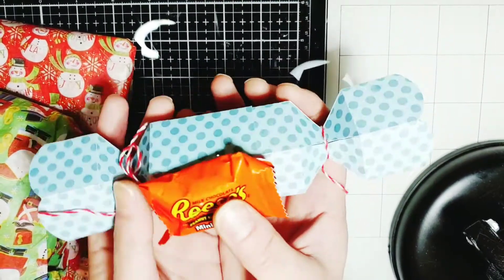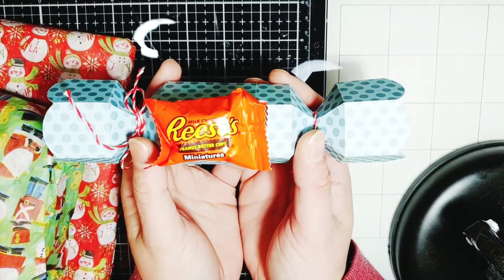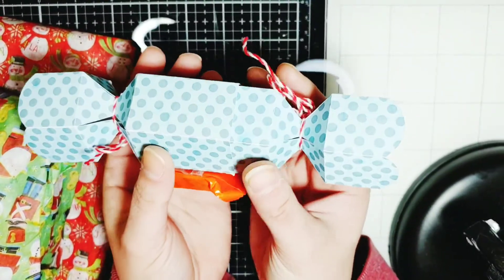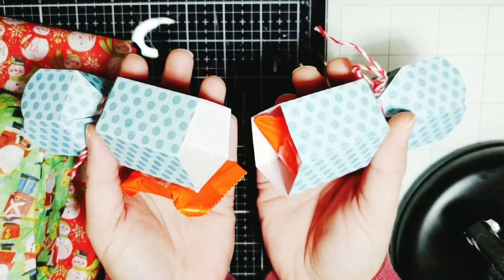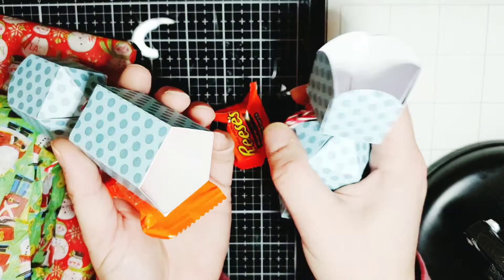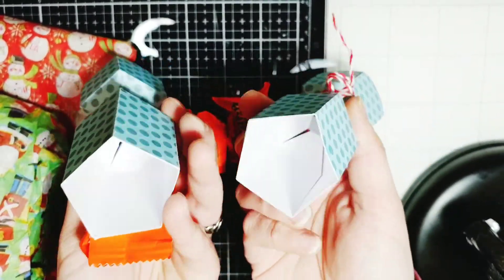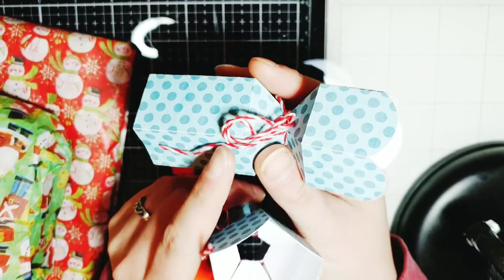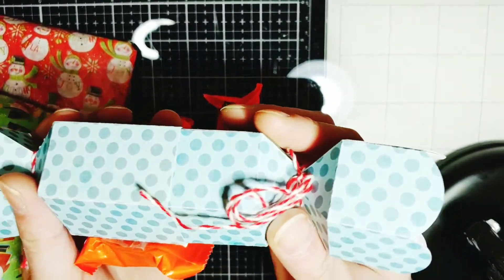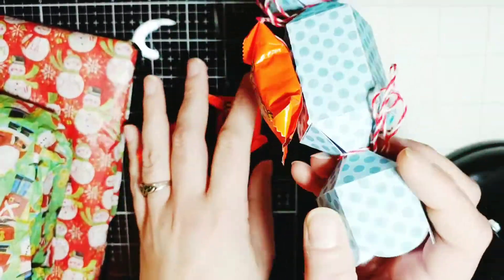This is what she sent me. My favorite candy — Reese's Peanut Butter Cups. And she made this really cute little treat box, and look, it opens up. Isn't that cute? It is so super cute. She tied it with this red baker's twine on the ends and this pretty polka dot paper.